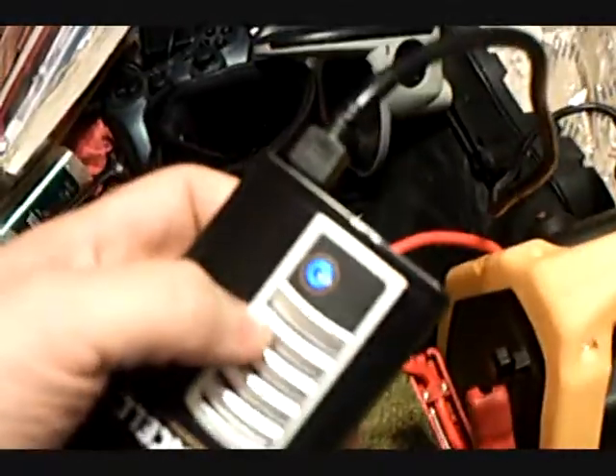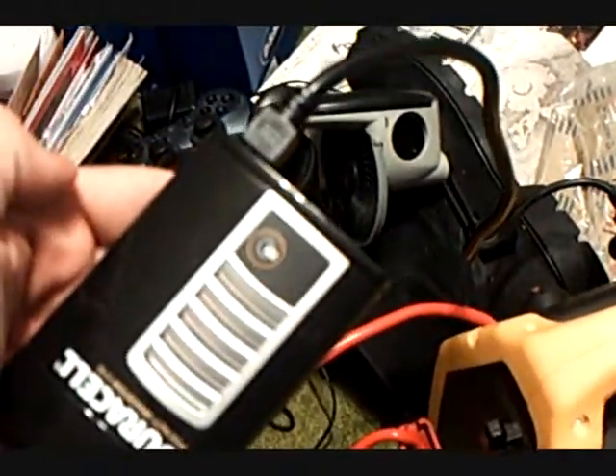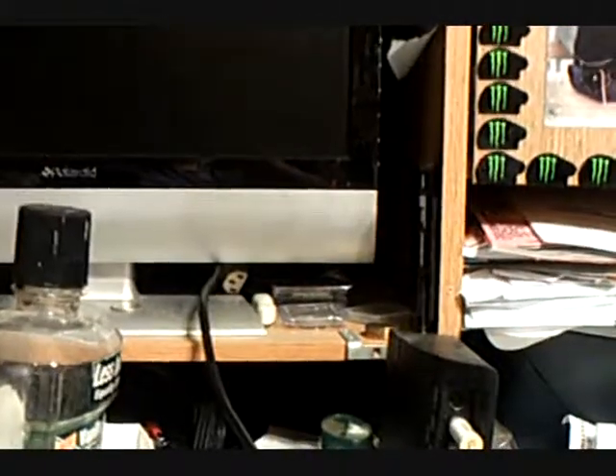And to show you, that has a blue light on it. When I push it, no light. And as you see out there, no light. So it is connected.